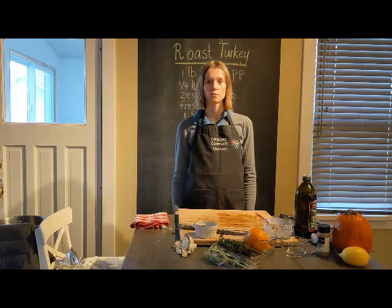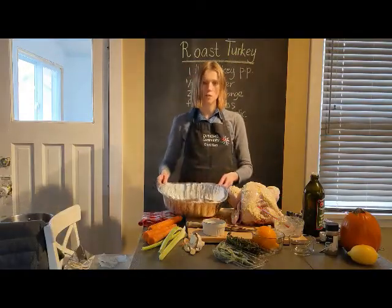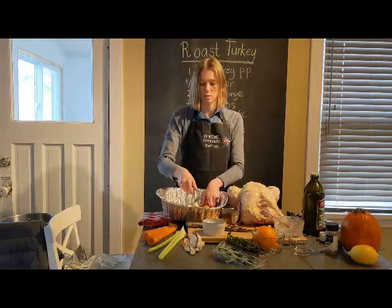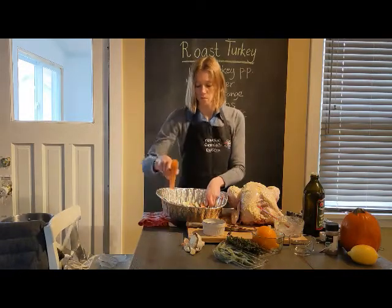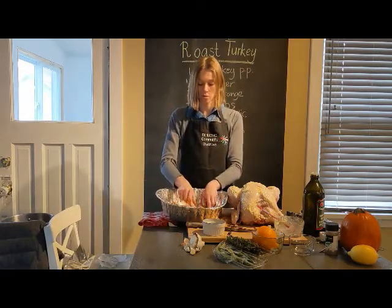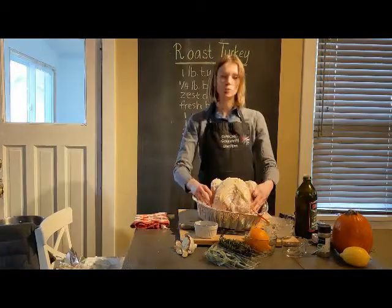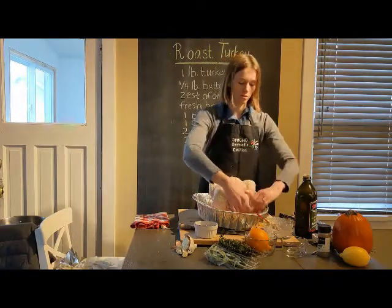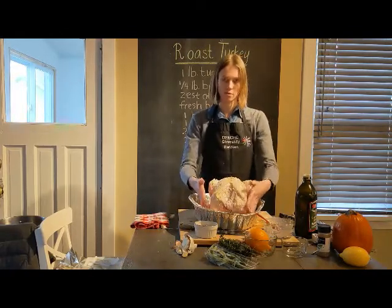If you're concerned about the amount of butter, you can skip putting it under the skin and only apply it on the outside — that way once the turkey is cooked you can remove the skin. For the roasting pan, if you don't have a rack, alternate celery and carrot sticks to create a rack. Place the turkey on top, then tuck the wings underneath so they stay together and don't burn.